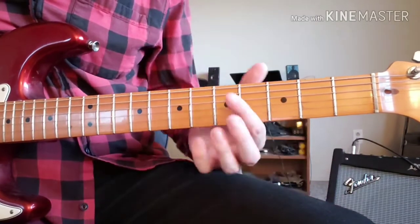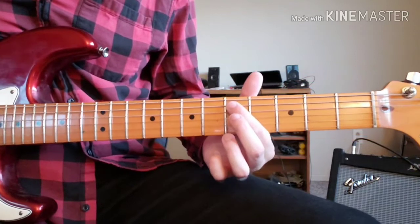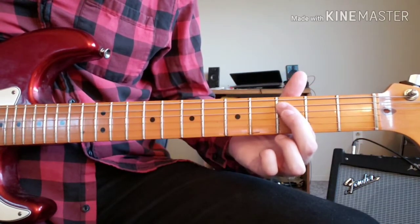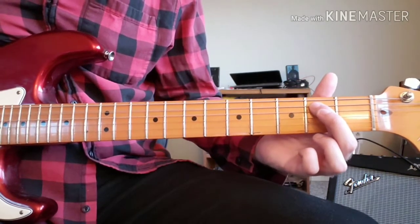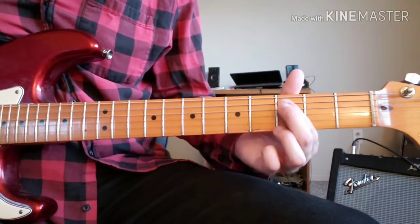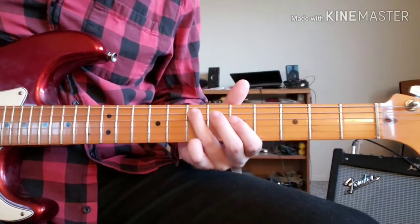The next little run starts on the 5th fret of the A string, down to the 3rd fret of the A string, which is a held note, and then the 2nd fret of the A string. So that would be... So all together we would have...